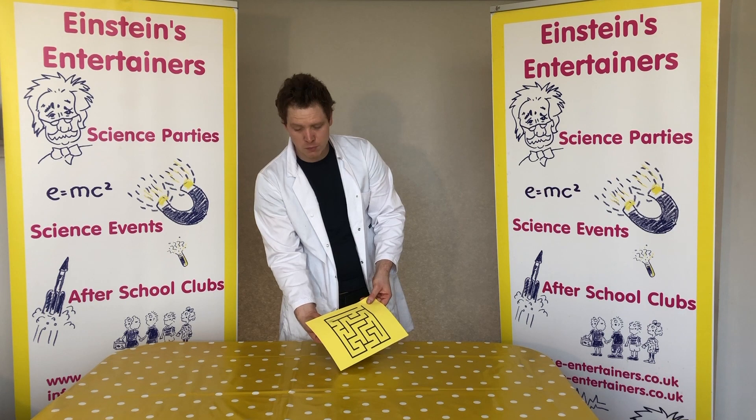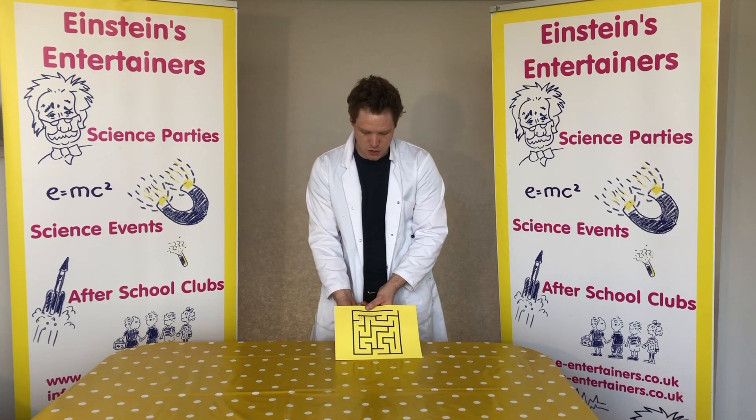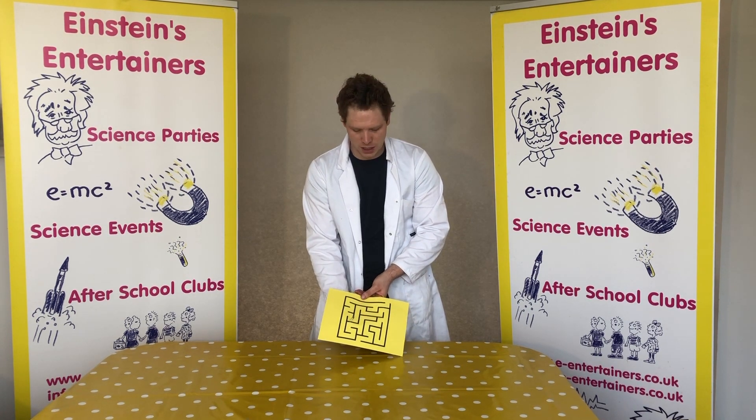If you print off a couple of these mazes, you could have a race with other people and see who's the fastest and wins. And if you get bored with this maze, you could always design your own.